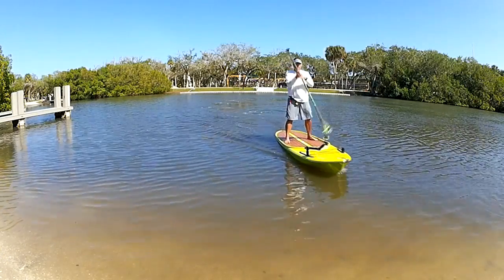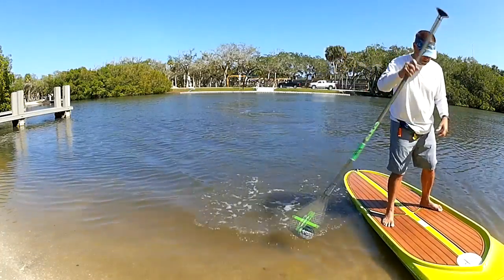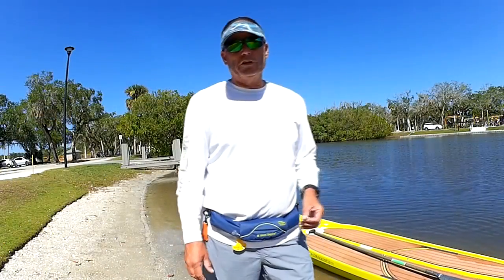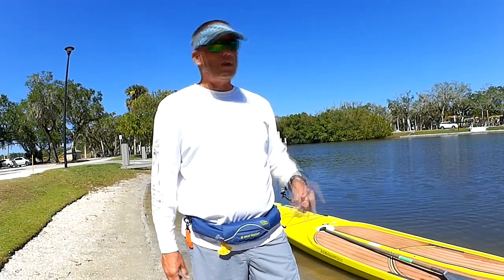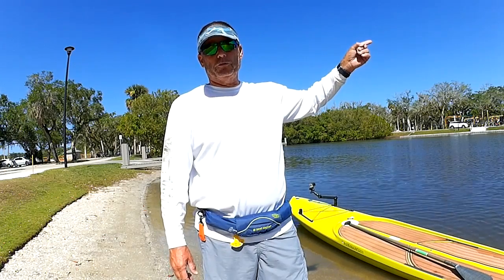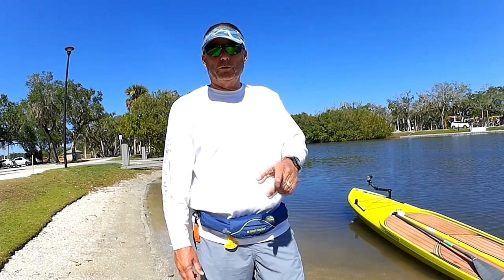When you do find that balance, you're out there paddleboard fishing. I really hope you enjoyed this video. If you like it, please click up here and subscribe to my channel — a lot more tips and techniques to come. Always appreciate you all watching, see you next week.